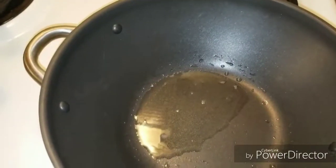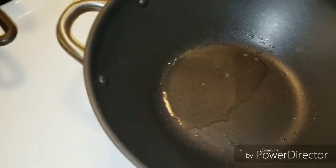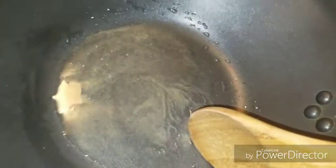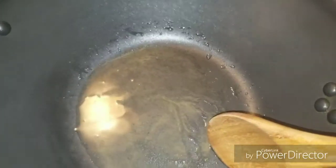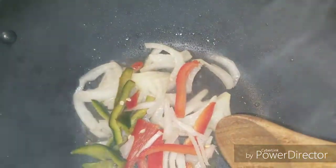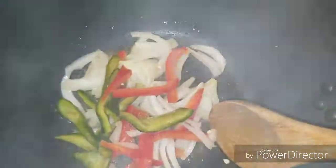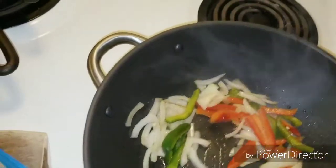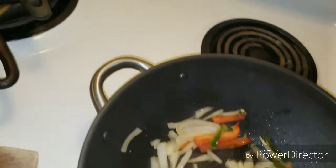I'm going to go ahead and add the xanthan gum — I just sprinkle that on and move it around so it can get incorporated. Then I'm going to go ahead and add my veggies, and I want to be careful. I went ahead and started seasoning. I always like to season my veggies just to get the flavor to start coming out of the food.